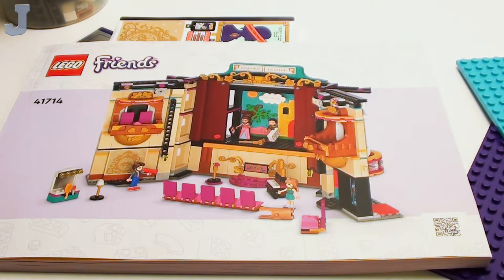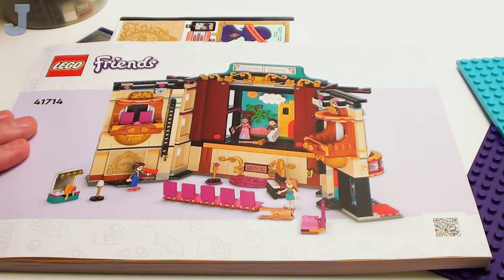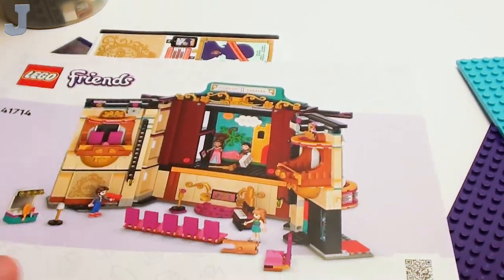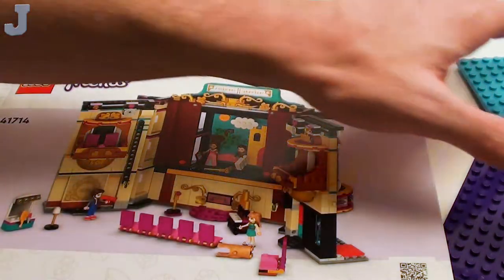Hey everyone, welcome to the start of another project. Here we have what I believe is Emma's Theater School — this is set number 41714, and it contains probably roughly over 1,100 pieces.